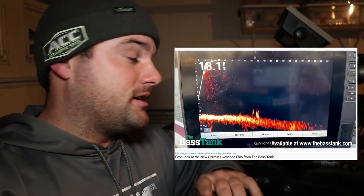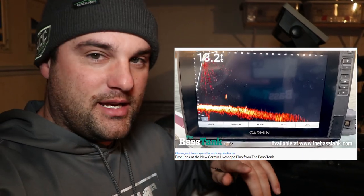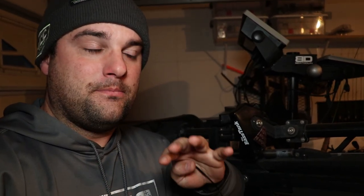For those of you who have been waiting for a steep discount on LiveScope units: probably within the next six months, you're going to see a lot of people selling the older version — the dual-cable LVS 32 transducers — likely for $500 to $600. Some guys might sell the transducer and the GLS 10 black box bundle together for maybe $900 to $1,000. So watch Craigslist, Facebook Marketplace, or eBay. I'm probably going to be one of those guys selling a LiveScope system, probably this fall.